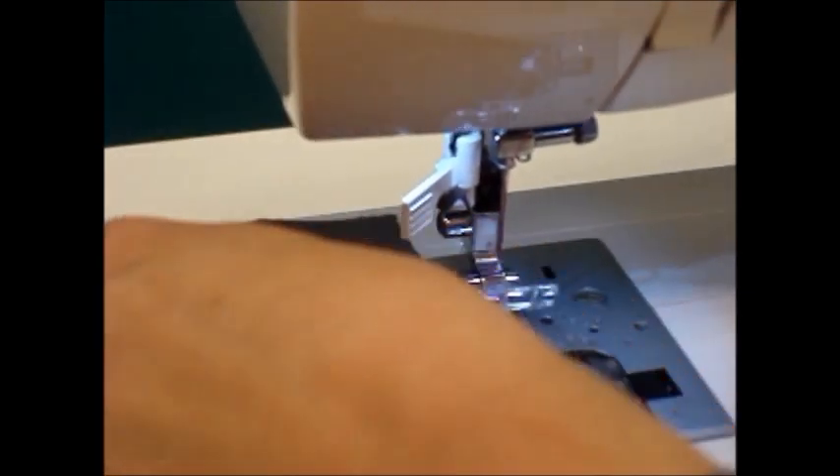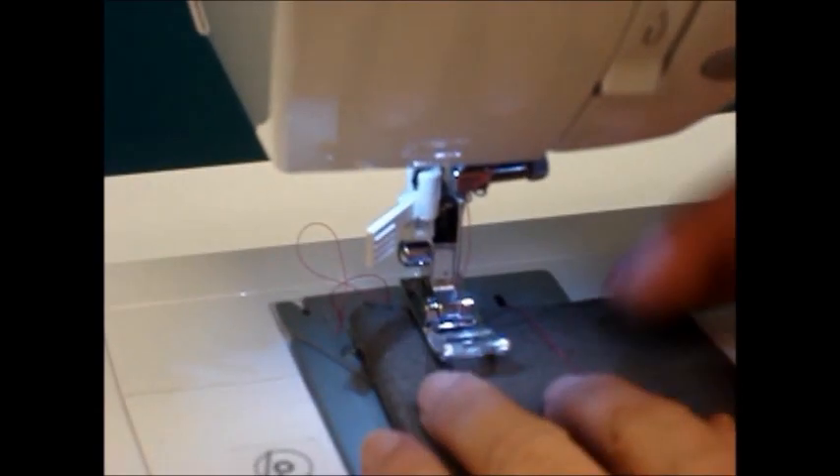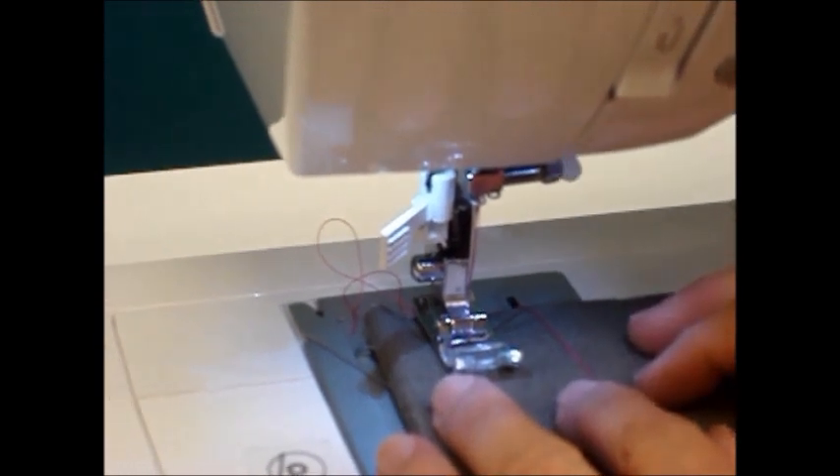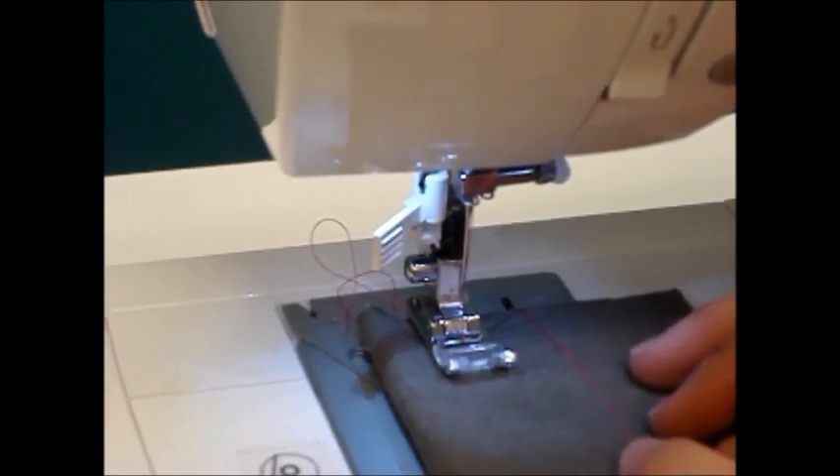Once you've done your seam, you can pull the thread out to the side, cut the thread on the cutter, and then place your fabric back in to do your next seam. Have fun sewing and hopefully this will make threading a little easier.